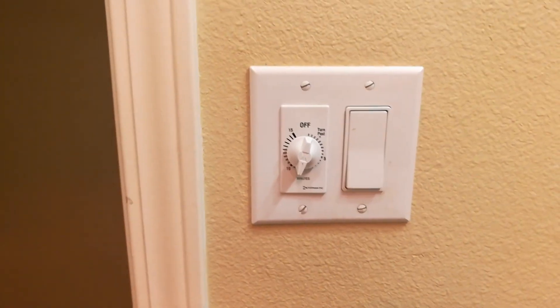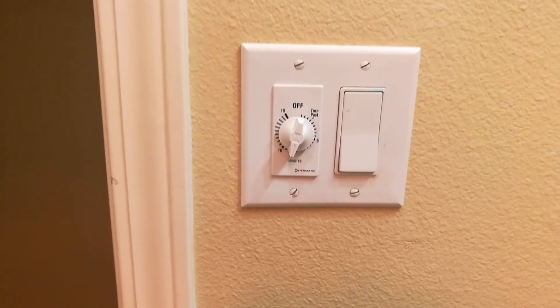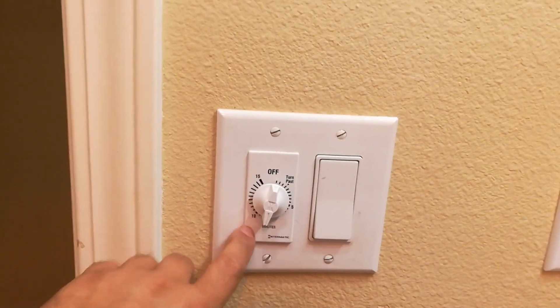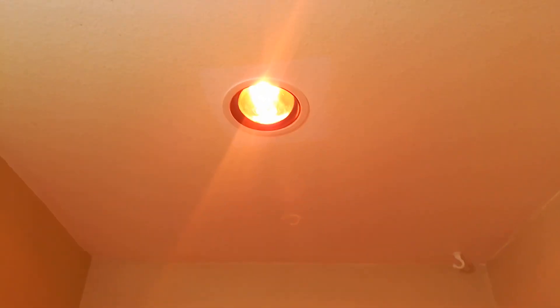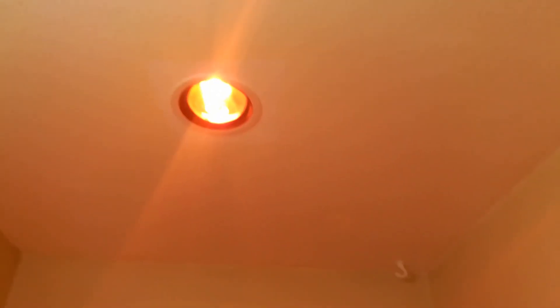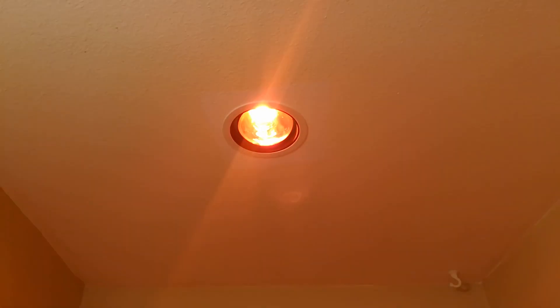It may get really expensive compared to just leaving a bathroom light on. I'll have a link to this particular timer — really easy to put in — and a link to the light bulb as well. Really great light bulb; as I said, I haven't had any burnouts yet, and very easy install.